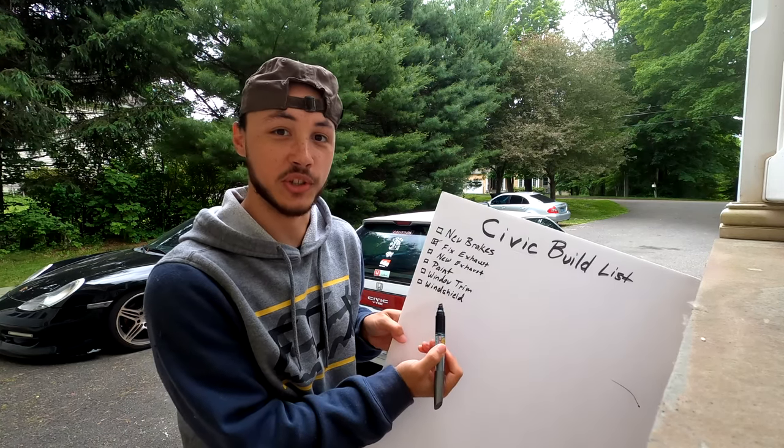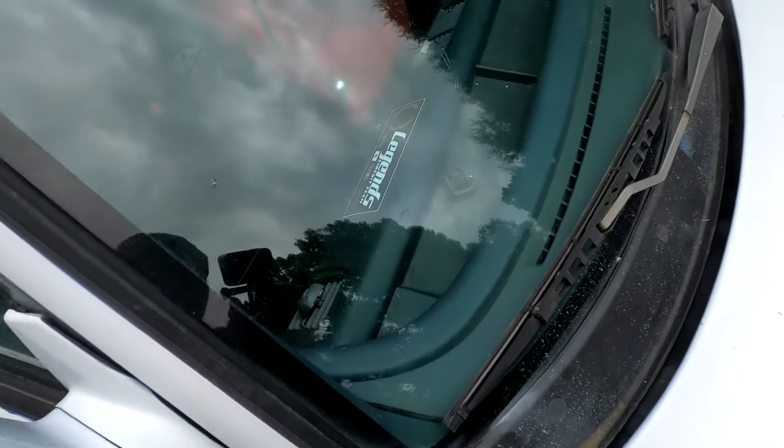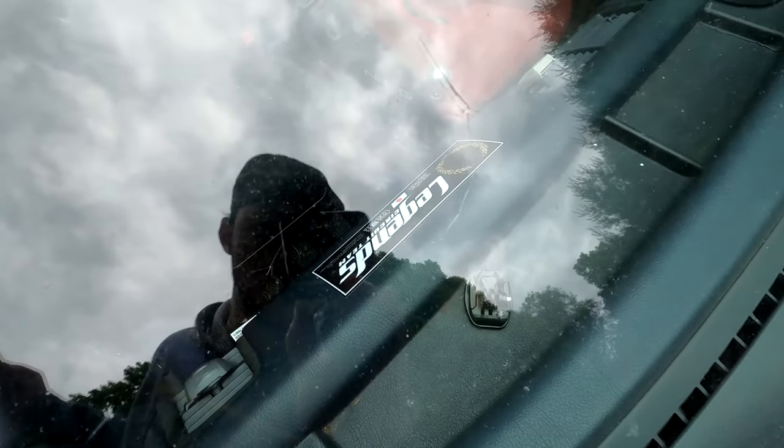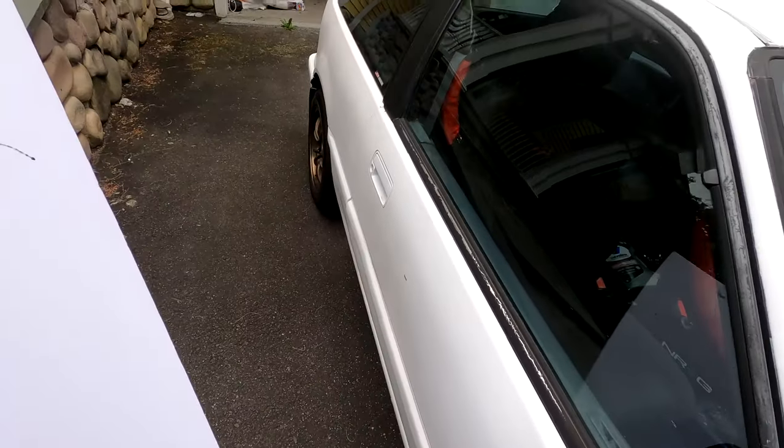On the theme of windows, the windshield also needs to be done very badly — it has a big crack in it. That crack has been there ever since I got the car and I've just never replaced it. I'll probably take it to Safelite or something like that.